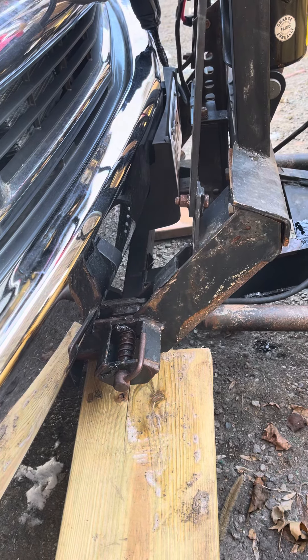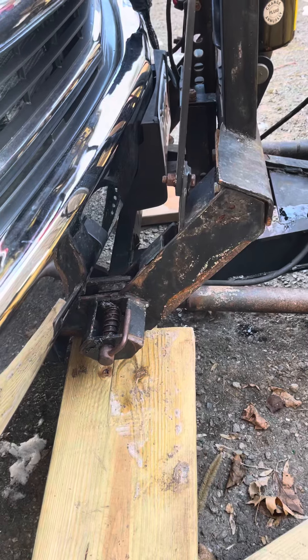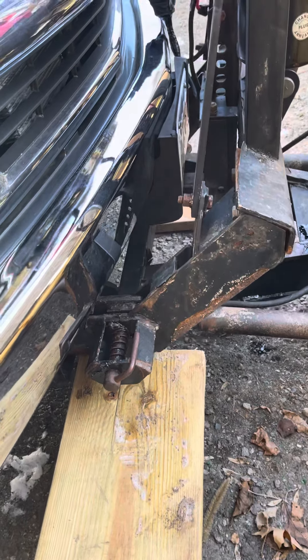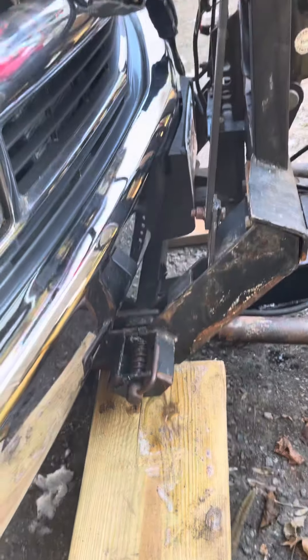That way the car won't roll back when you put it back in park, because what happens is when it rolls back, the pin will line up. You got to get all the way in there. That's it — it's like butter.